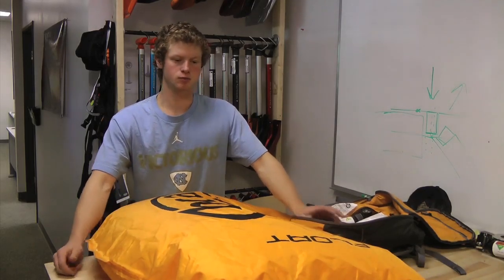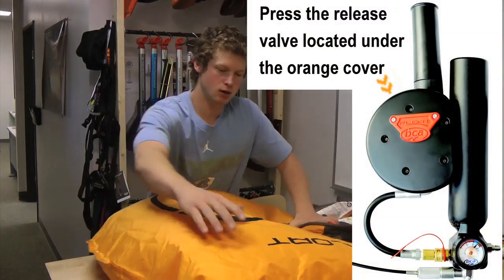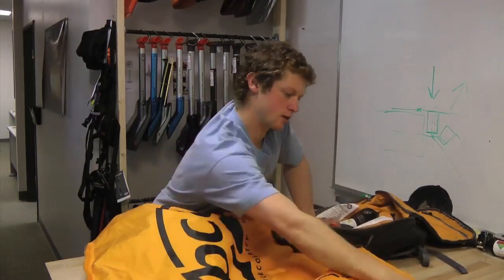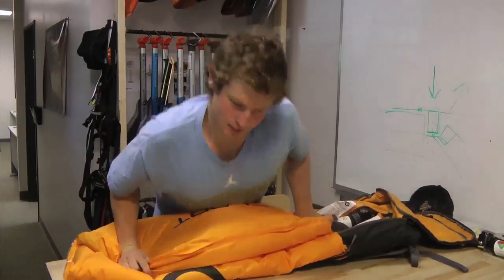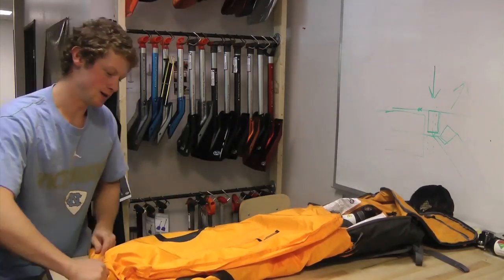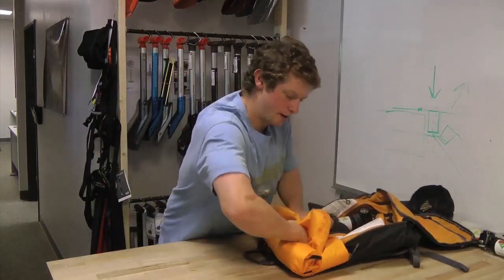The first thing that's really helpful to do is to get all the air out of the airbag. Press the valve in your ejector and then just sort of push the air out. I find that folding it in thirds and then laying across it and then rolling it like a sleeping bag gets all that air out.